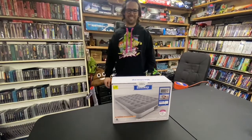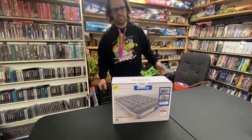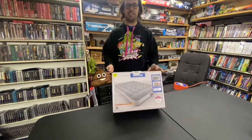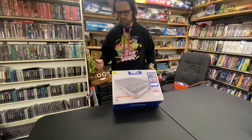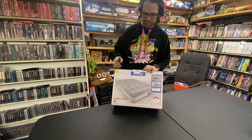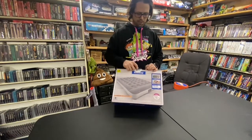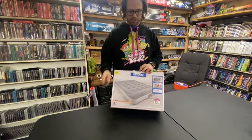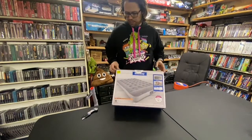Hey guys, it's Timmy here with Clanktronics. Another clearance item at Walmart — just trying to give you guys the heads up. This one's normally $24.94, it's only nine dollars right now, and this has a built-in pump. That's really what I'm going to test first: does it even work?